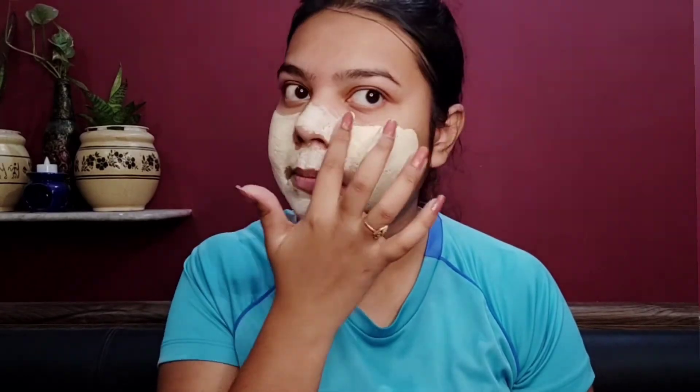According to the directions of use, you apply it on your face and keep it on for 10 to 15 minutes until it dries. After that, you scrub it gently and then remove it. The directions say to remove it with lukewarm water, but I remove it with normal water.